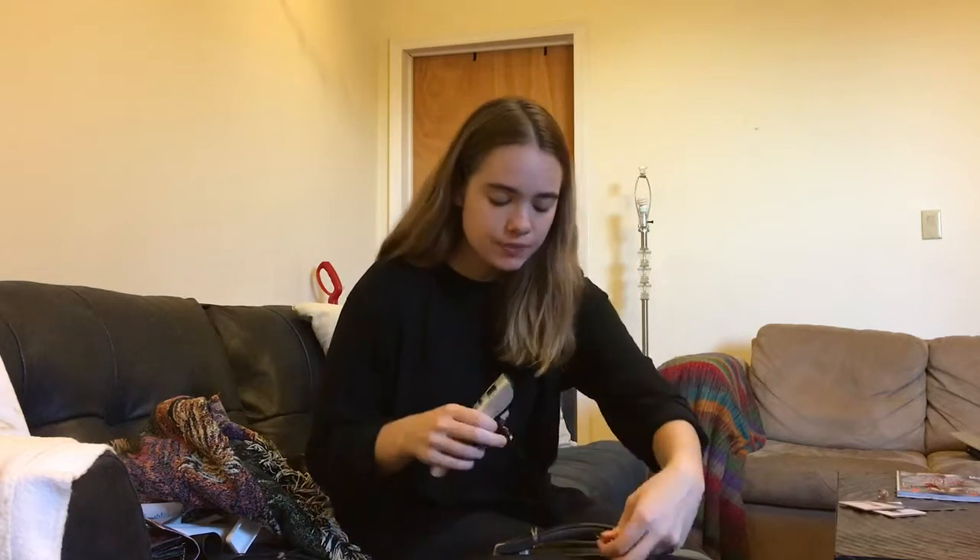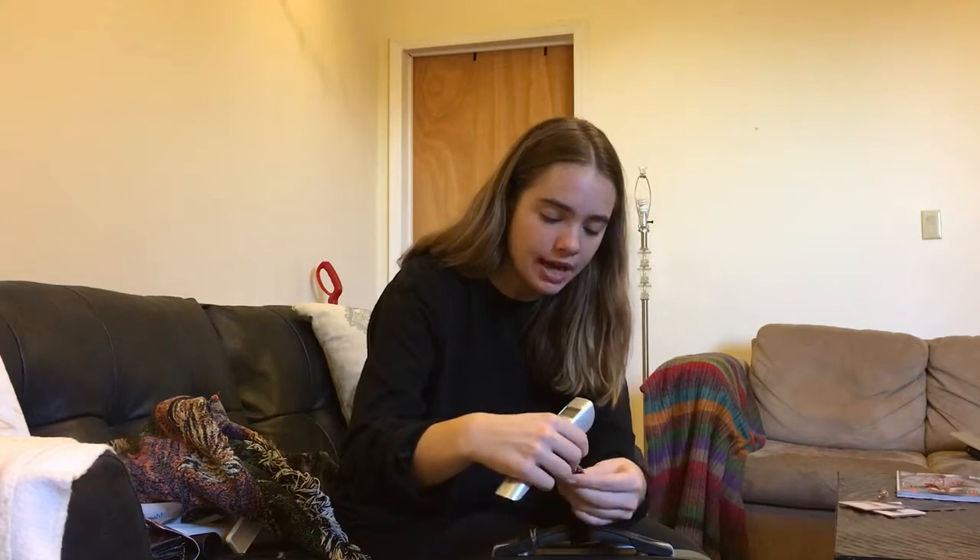This is the Duniger Digital Luggage Scale. I'm going to show you how to use it. It's really easy. You take the strap and you wrap it around the handle of your luggage and clasp it on.